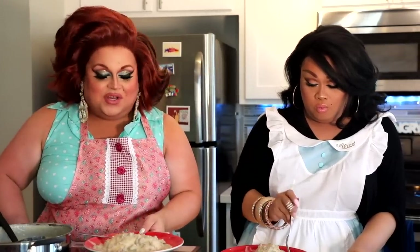We're going to go ahead and enjoy our delicious breakfast of biscuits and gravy. Make sure you get the entire recipe in our description box below. Don't forget to like and subscribe and share with your friends. Till next time, this is Ginger. And I'm Jiggly Caliente. And this has been Wigs in a Blanket. We'll see you next time. Bye!